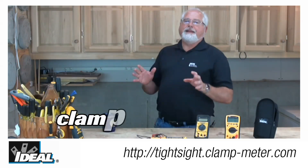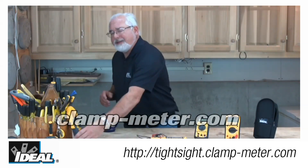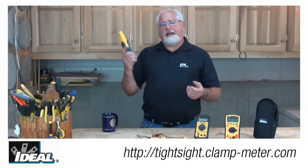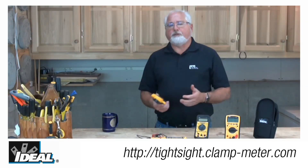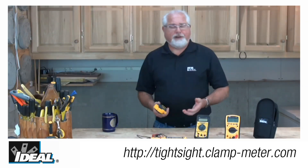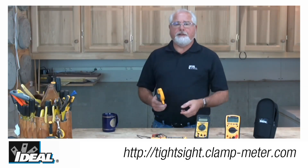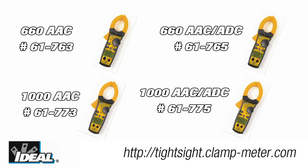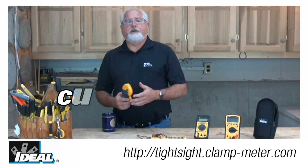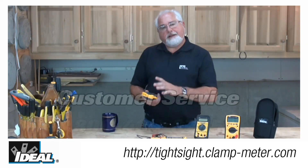Hi folks, it's Ron with Ideal. I'd like to introduce you to one of my favorite group of testers at Ideal Industries — our line of TightSight 600 and 1000 amp clamp meters. If you're an industrial contractor or a commercial electrical contractor looking for a new clamp meter, you're going to find that TightSight clamp meters carry all the features you're looking for. Go check it out on our website or contact our customer service department and we'll find a distributor nearby that stocks them.